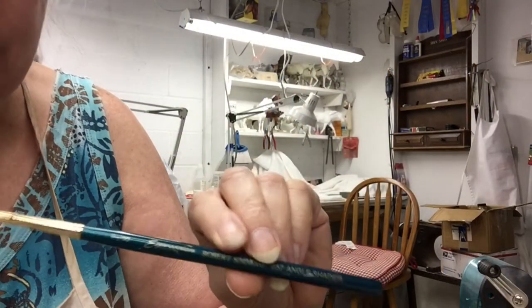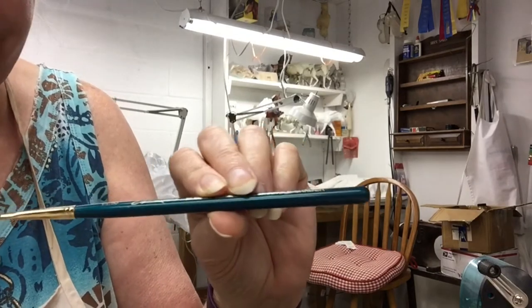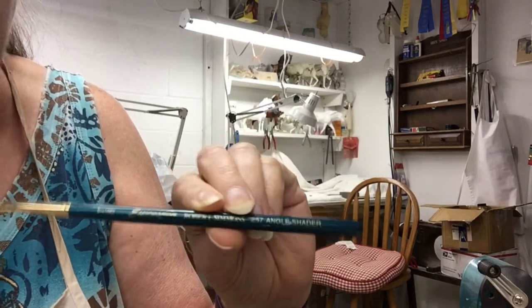Today I want to talk a few minutes about how to put painted on horseshoes on your horse that look very shiny and realistic.